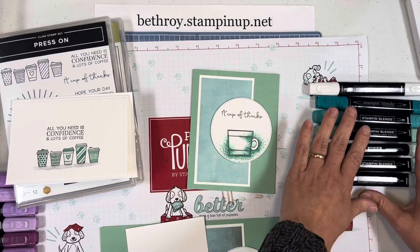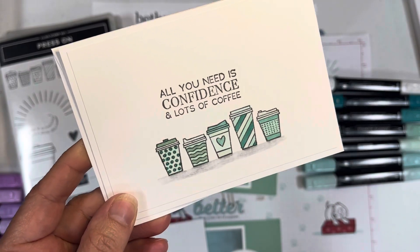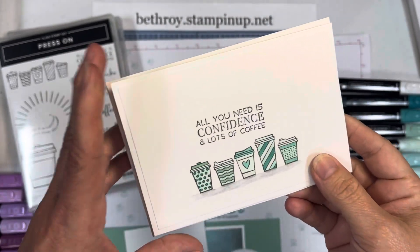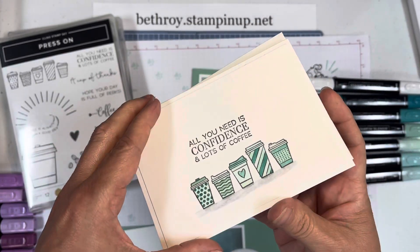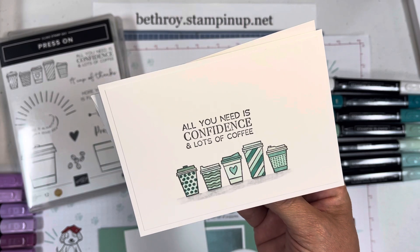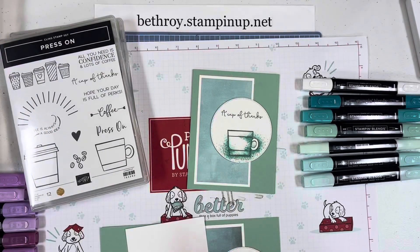I also made this cute note card — I love these little coffee cups together. This is a quick and simple note card you can send as an encouragement card to a friend. There doesn't need to be a reason — just a 'hi, I miss you,' 'I thought of you today,' 'you're doing great.' Lots of moms would love a 'you're doing great' card. I love this saying: 'all you need is confidence and lots of coffee.' And I used this color combo of blends, which we're going to use for the card today.